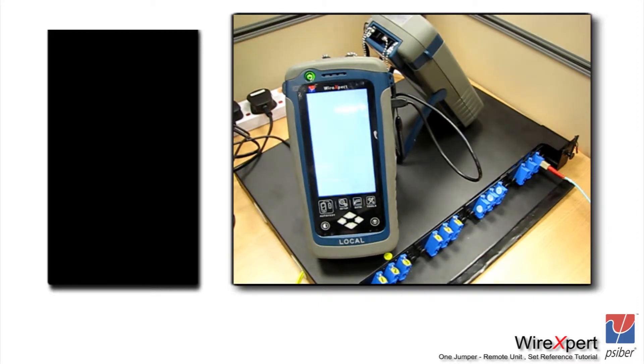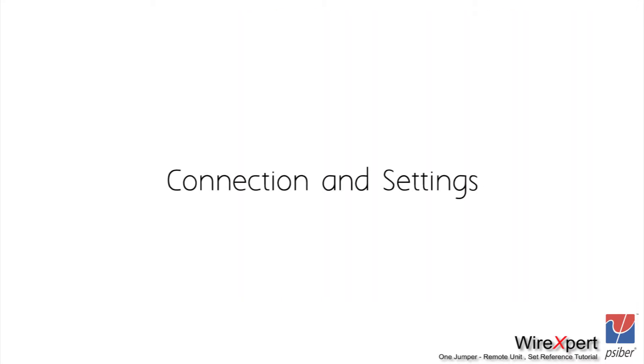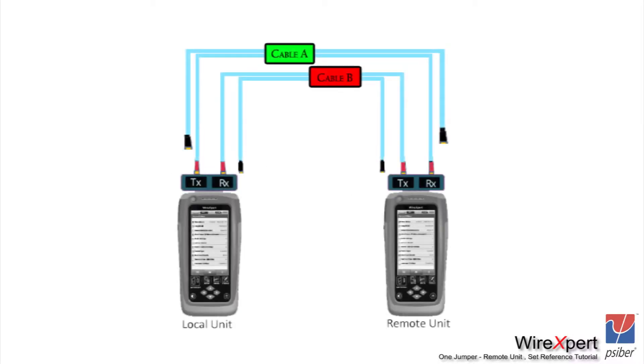Once you have landed in the fiber certification mode, focus on the connection and the settings first. We are going to perform a one jumper reference. As part of the kit, you will have a pair of test reference cords — label them as cable A and cable B. On cable A, you will find fiber connectors on either end; one is colored red and the other black. Likewise for cable B.